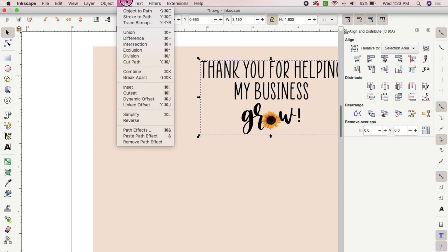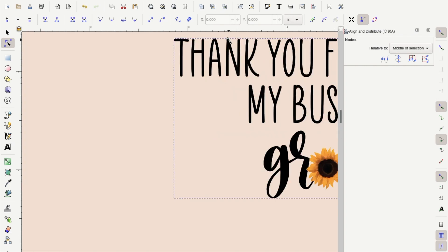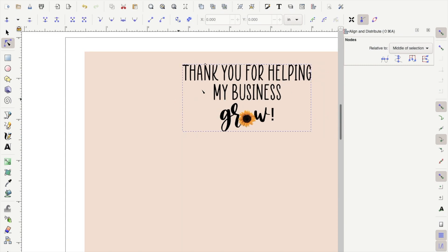Next, make sure you have the text selected and go up to Path and select Linked Offset. Once you have done this, you will see your mouse change and a white square will appear. When you see that, click and hold that square and drag outward to create the outline.